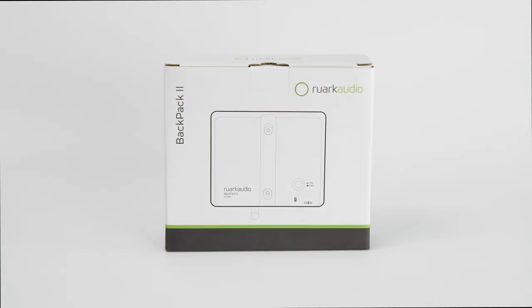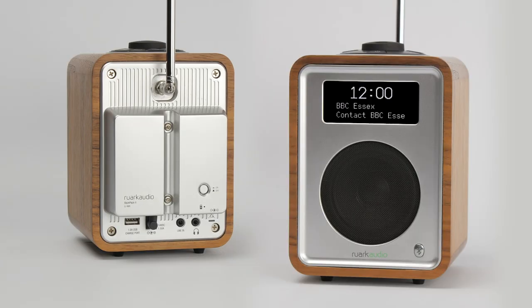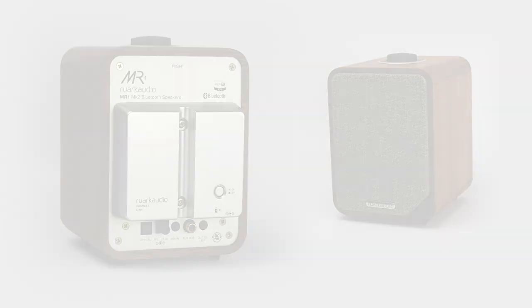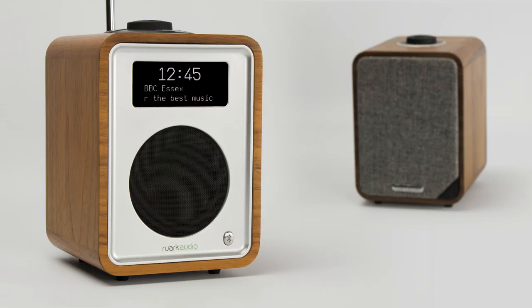Thank you for purchasing our Backpack 2 battery pack. This backpack has been designed to work with both our R1 Mark III and MR1 Mark II models, and allows both these products to be used and enjoyed free from mains power. In this video we're going to show you how to set up and use Backpack with our R1 Mark III, although operation with MR1 is very similar.